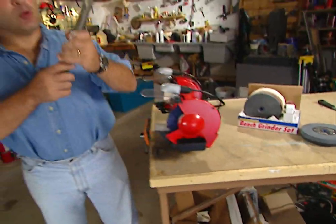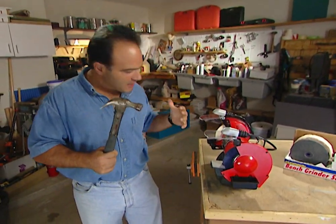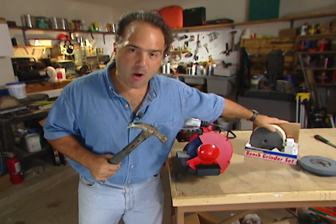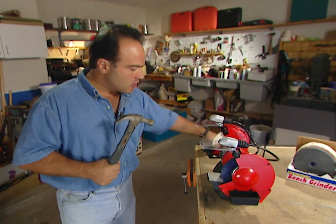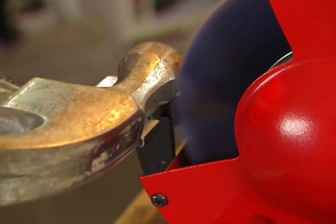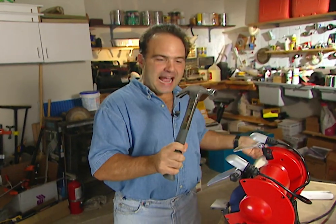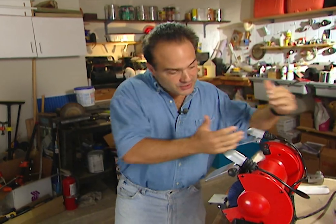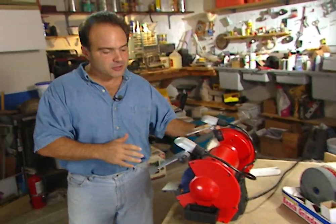Not only can the bench grinder make your tools sharp, it can make them look sharp too. I've changed the wheels out on my grinder — now I've got a cleaning wheel and a buffing wheel from an accessory kit by Easy Power. The hammer looks pretty nasty, all gunked up and not shining anymore. Simply turn the grinder on and start cleaning it up — and look at that, shiny and beautiful. That grinder has made my hammer close to brand new. Grinders come in various shapes and sizes, and this one plus the accessory kit costs only $150 or less. With grinders, there's no reason why every tool in your box shouldn't be shiny and new.